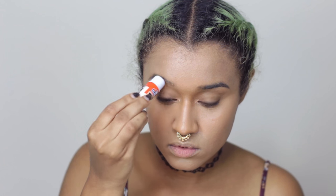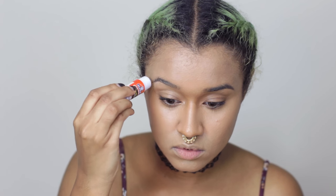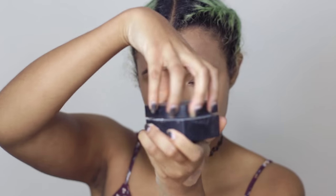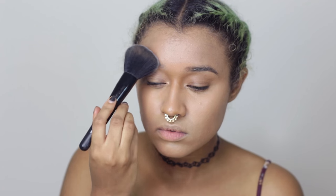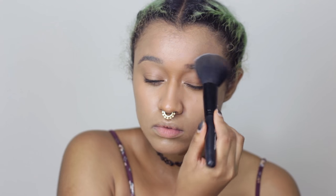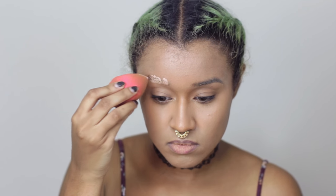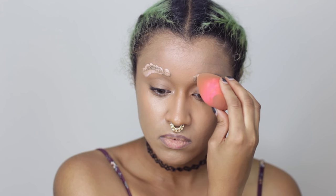I used glue stick to lay down my brow hairs because the Joker doesn't really have brows most of the time. There are a lot of different versions of the Joker, but he usually doesn't. So then I set that with some translucent powder and a fluffy brush just to keep it in place, and I covered over it with some of the same foundation mixture using my beauty blender.